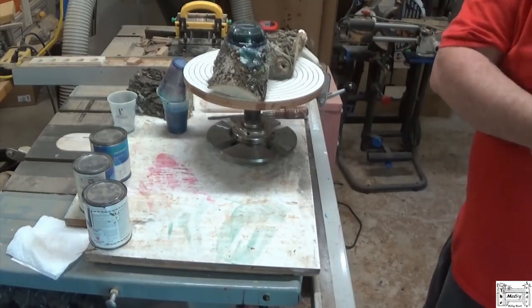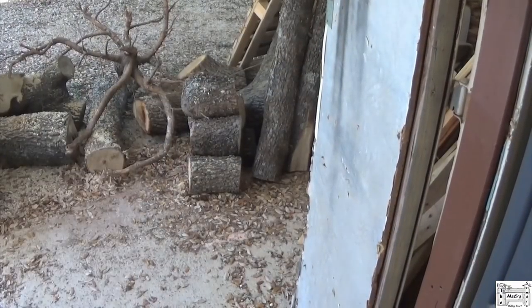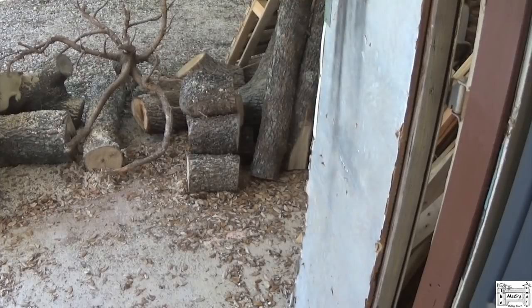Processed a few hackberry logs this morning — these right here. Cut them into lengths and I'm going to let them cure. They're about a third as long as they are big in diameter, so I won't have as much loss. Sealed the edges — I'll let those sit out there. It's hackberry, so I'm hoping it'll sit there and spalt. We'll see.